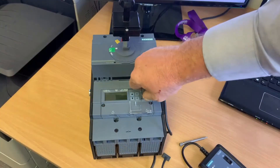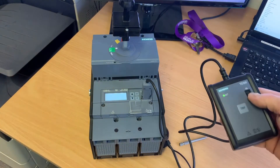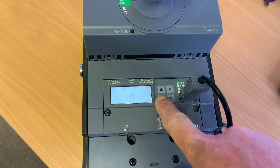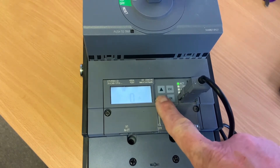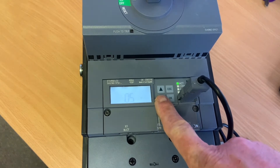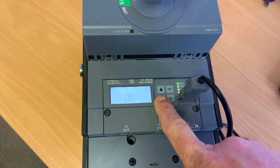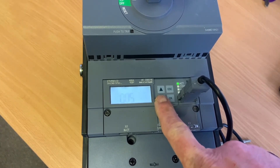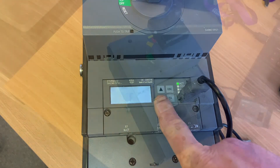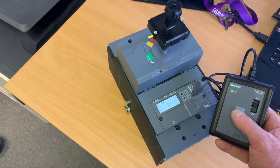Having firmly secured the protection unit, we reconnect the power supply and switch the breaker to the on position. The error message has gone. We just check that we can toggle through all the settings - no problem there. Finally, we'll conduct a trip test.